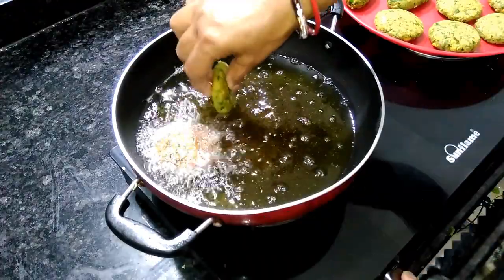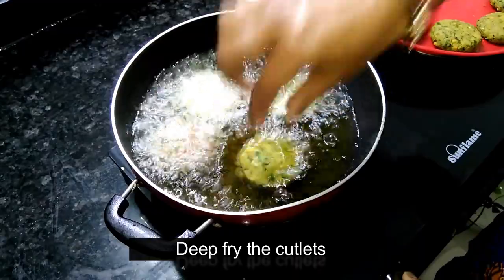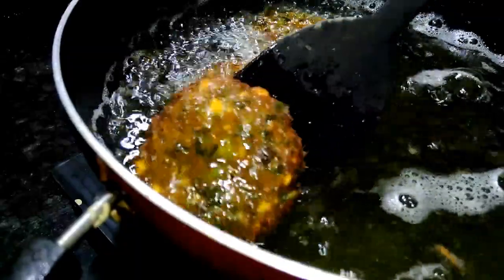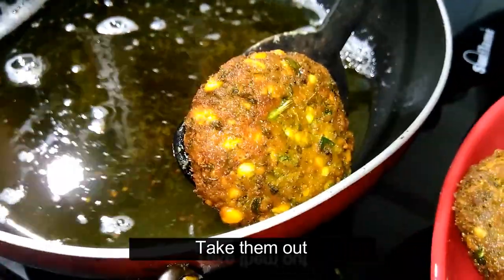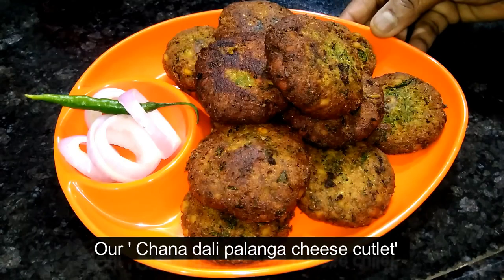Now, you just pour it in half a cup. We will add the sauce. It is about 15 minutes. We are going to add the sauce and the cheese cutlets.